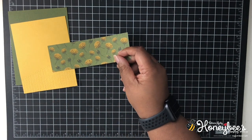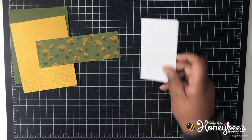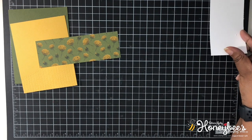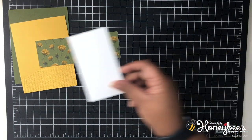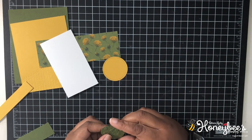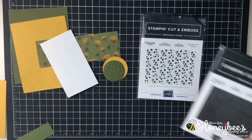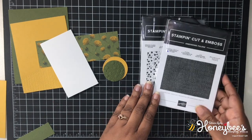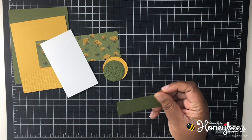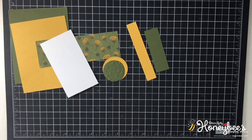Then we have a strip of the designer series paper cut to two inches, left at six inches but we don't need the full six. Then I have a scrap of Whisper White, about two and a half by four and a half, just big enough to stamp your dragonfly and one other small image. I also have two circle dies — one with stitched circles and one with layering circles — one embossed with ornate floral and one with tasteful textiles. And I have some mossy metal: one piece at one inch and one at three quarters of an inch, both to be cut down.